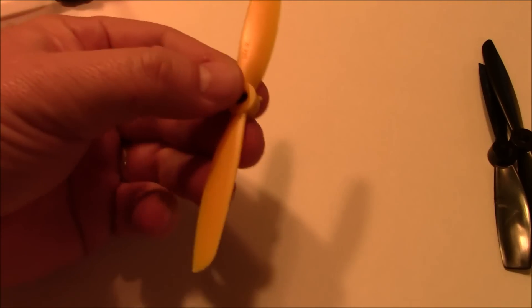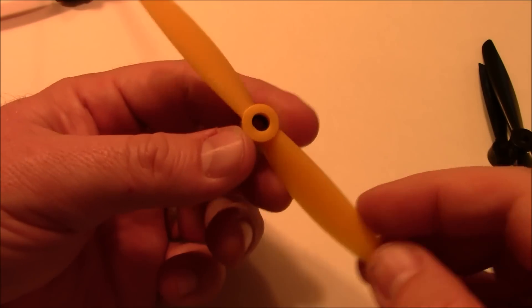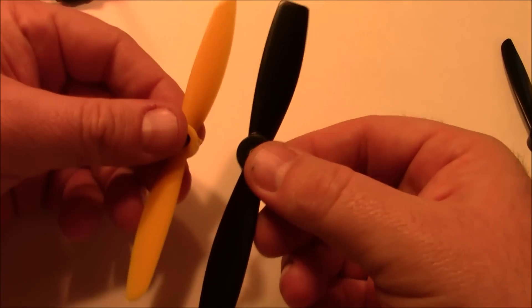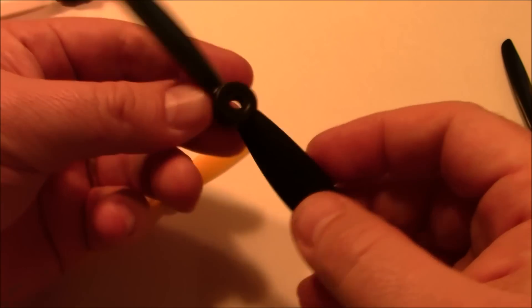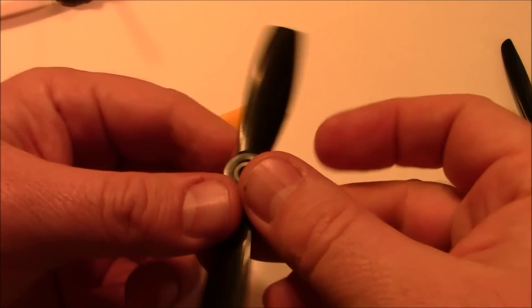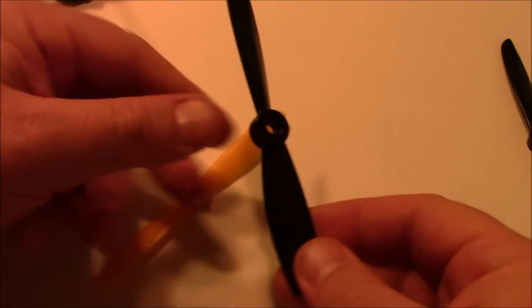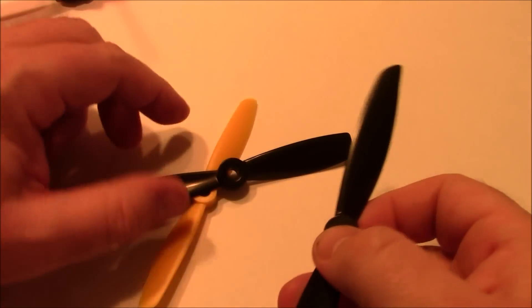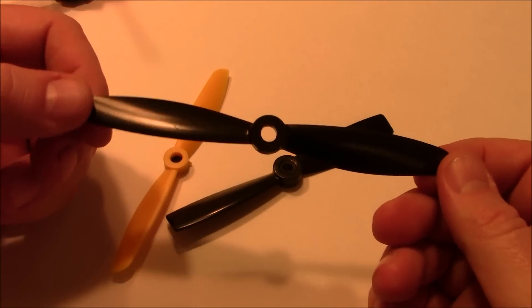Something else that will cause your amp draw to increase is increasing the size of your propellers. Standard 5x45 propellers are what most people have been using. A 5x46 bullnose prop has more material, making it harder for the motors to spin because it's a little bit heavier, so the motor is going to ask for a little bit more amps. If you step up to a 6 inch prop, it's going to draw even more amps than a 5 inch prop because it's longer and harder for the motor to spin.